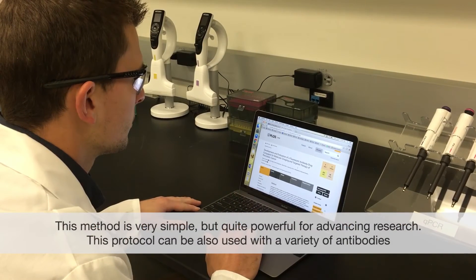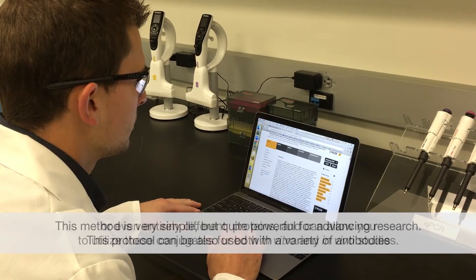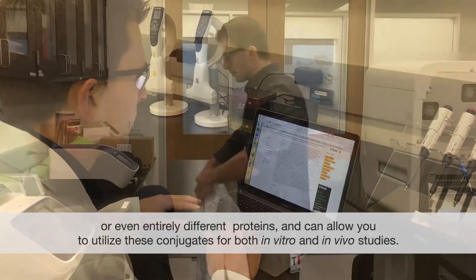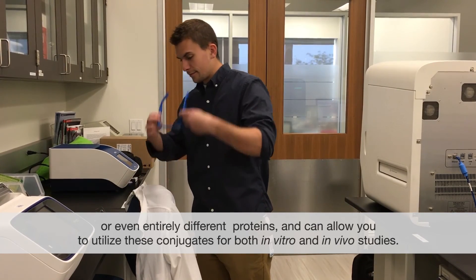This method is very simple but quite powerful for advancing research. This protocol can also be used with a variety of antibodies or even entirely different proteins, and can allow you to utilize these conjugates for both in vitro and in vivo studies.